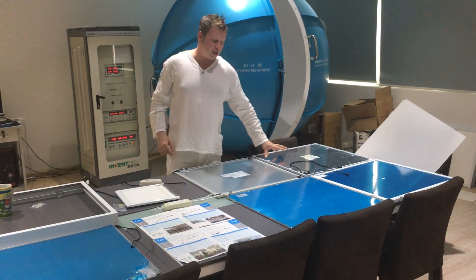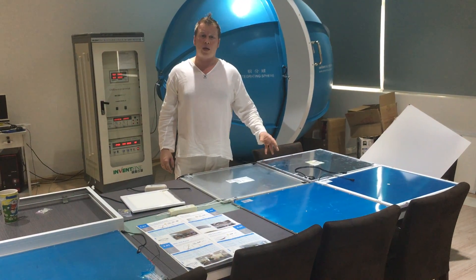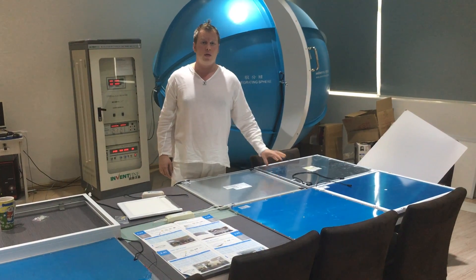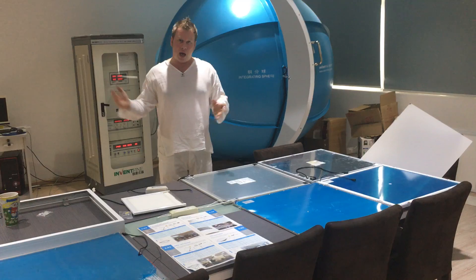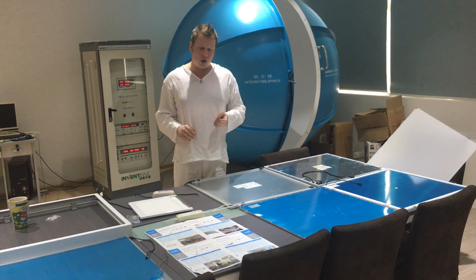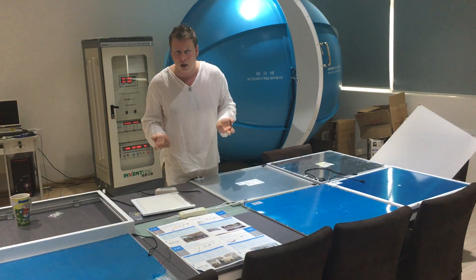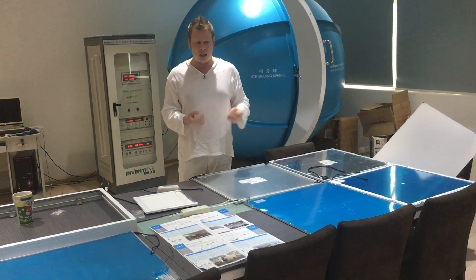We've done actual thermal testing on this, tested it against competitors', and it runs up to 30% cooler than other people's panels. The market obviously came down and we had a massive reduction in prices being cut all week. There are panels on the market in China for $10, $12, for cheap markets — Russia, India.